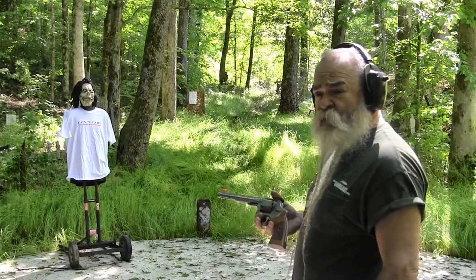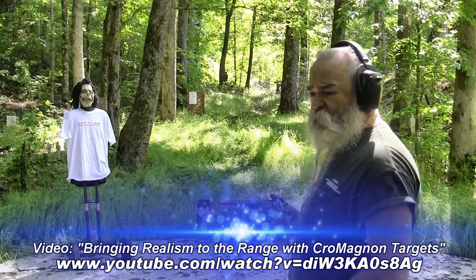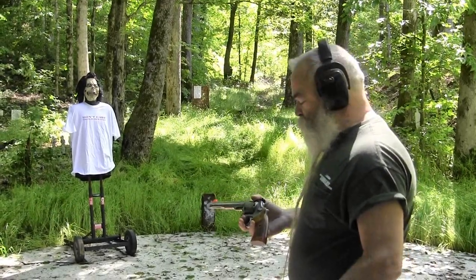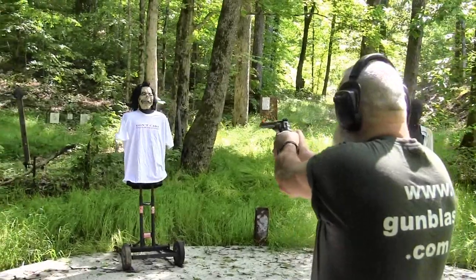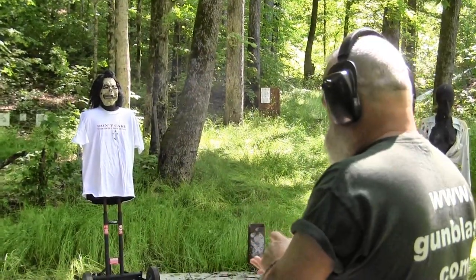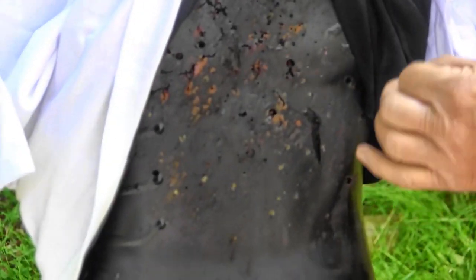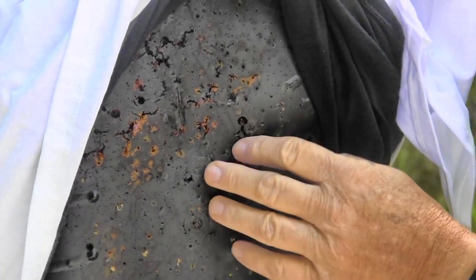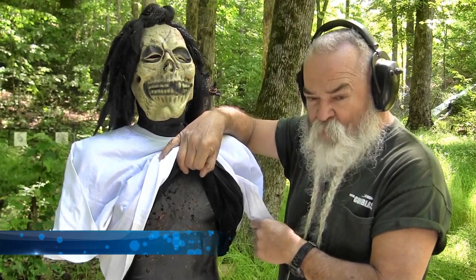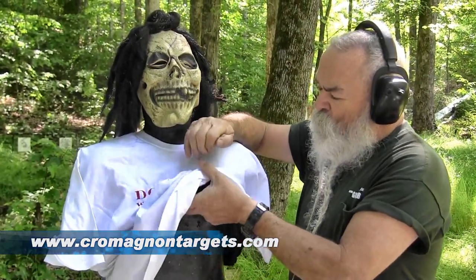I want to shoot some of these Lehigh Defense Extreme Penetrators into a Creedmoor-style rubber target just to see what effect it has on the material. It's a dense hard rubber target and I hadn't shot any penetrators through it before. The penetrators just made holes like the other bullets did — like solids. With hollow points, it'll take out a little tissue sample, but this penetrator didn't chew it up any worse than regular solids do. I've used the penetrator in ballistic gel before and it really tears up the gel, but in this rubber target it performed like a solid.